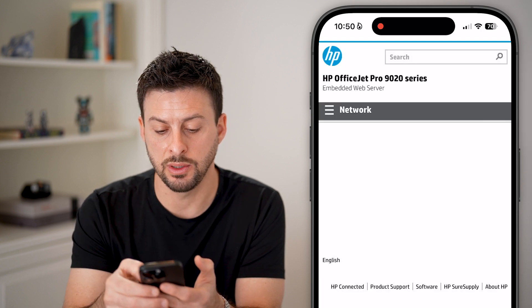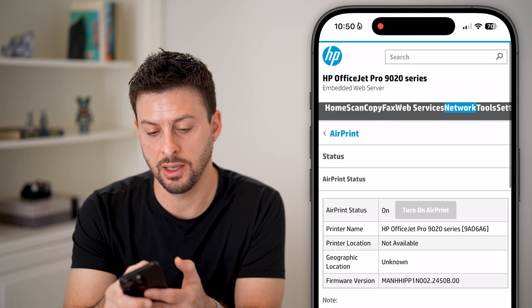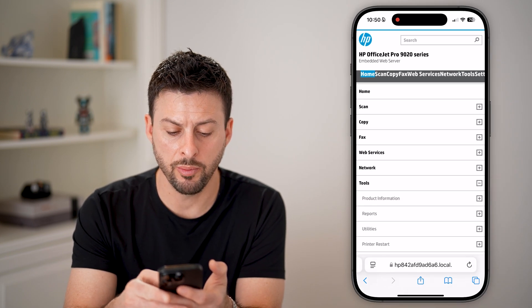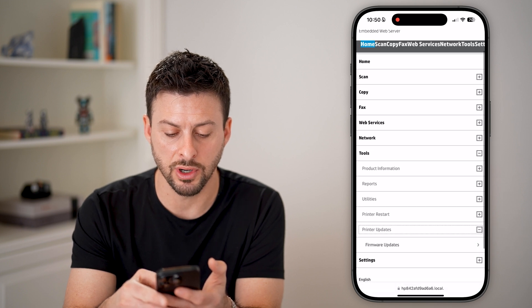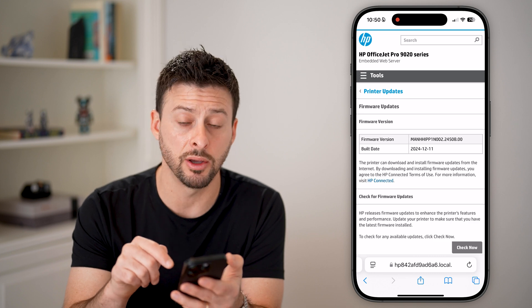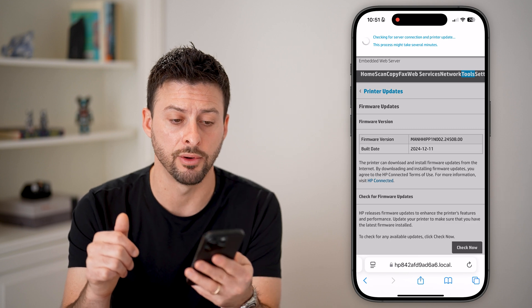Once the printer web page loads, tap on the arrow at the top left to go to Home. From there, open Tools, then Printer Updates, and go to Firmware Updates to see if there's an update available for this printer — that could be the reason why it's not working with your iPhone.